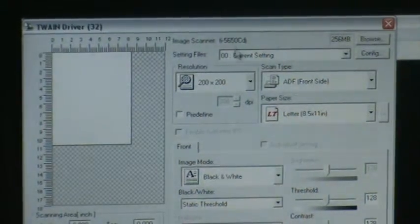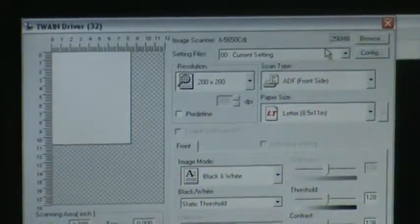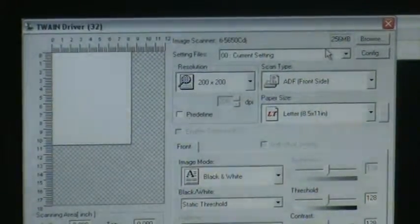And then over here you will see file settings, you'll see resolution, scan types, paper sizes, and a couple of other different options. So we'll go through those in just a second.